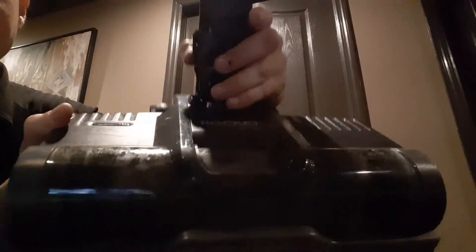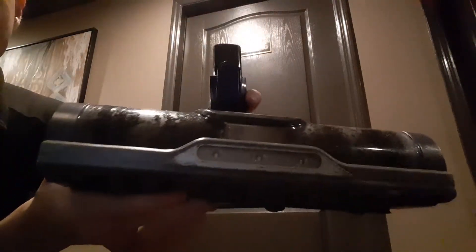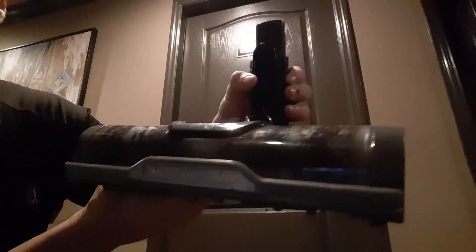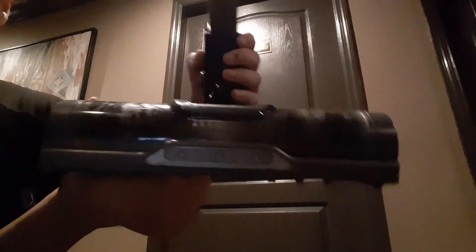And that's it — that's the basics on cleaning and operating a Shark IX141 Rocket Vacuum. These are excellent vacuums. I have about three of them and everybody loves them. I prefer them over some competing vacuums.